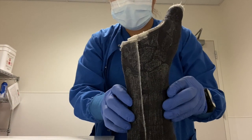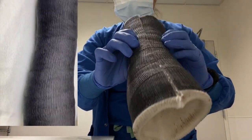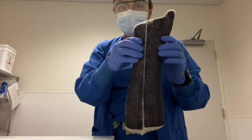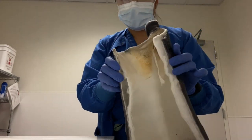I also applied this short arm thumb spica cast a couple of weeks ago. The patient returned today so I could remove the cast — it feels pretty awesome to remove a cast that you applied yourself, because the patient just looks so much happier when it's done. The patient drew all their bones on this cast and actually wanted to keep it, so I'm going to remove the padding and give it back to them.